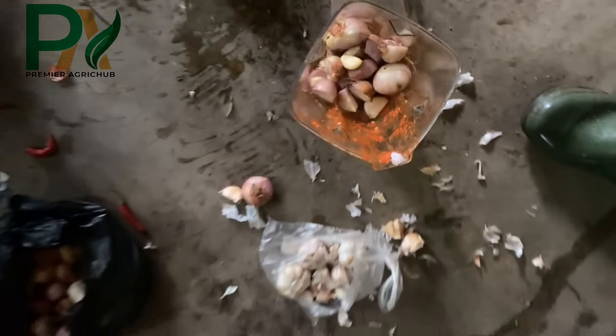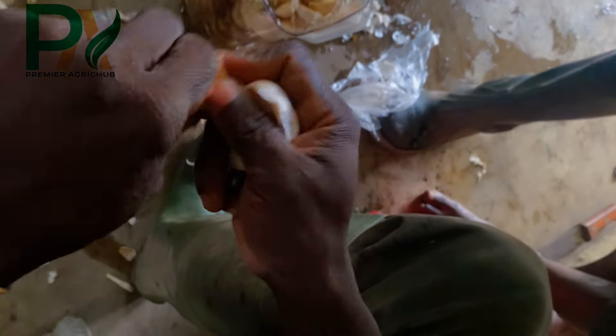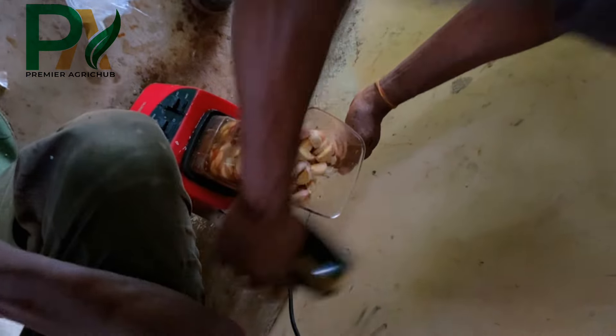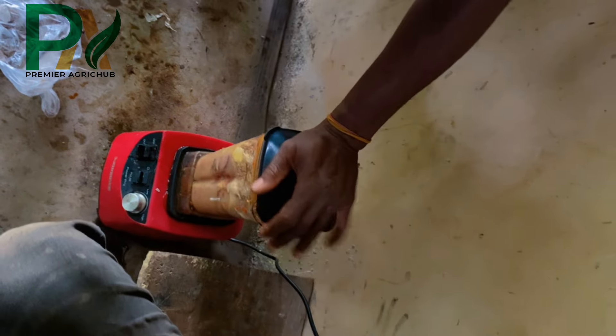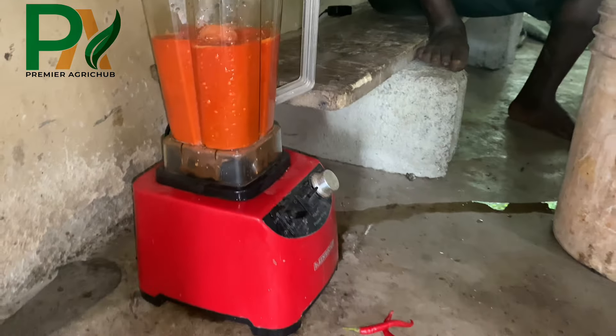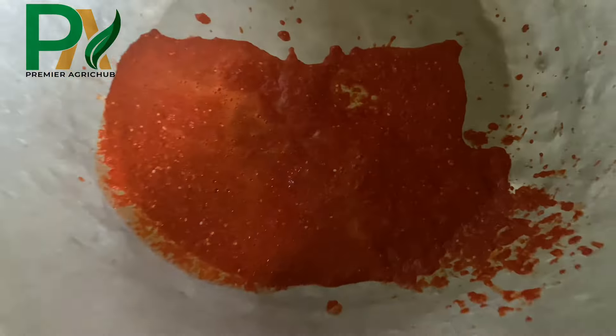Onions contain sulfur compounds that repel insects like aphids and beetles. Garlic's sulfur compounds such as allicin act as potent insecticides and are effective against aphids, spider mites, and whiteflies. Pepper, especially cayenne pepper, contains capsaicin which irritates and deters pests like ants and caterpillars. Combined, these ingredients create a powerful eco-friendly pesticide that protects plants whilst being safe for the environment and humans.